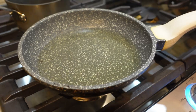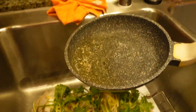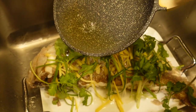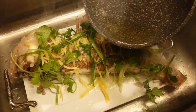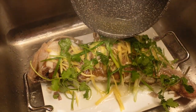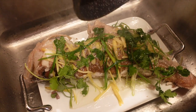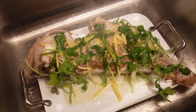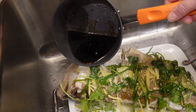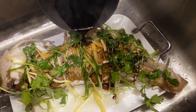Now our oil is heated up. Now we're adding the boiled soy sauce to the fish to give it an extra flavor.